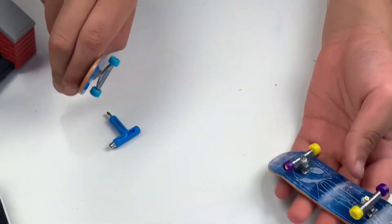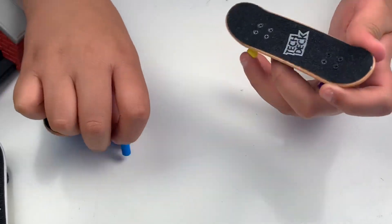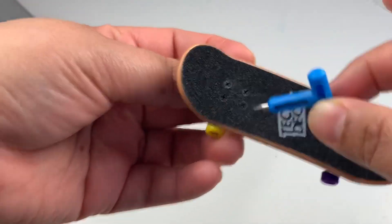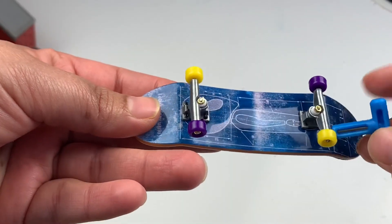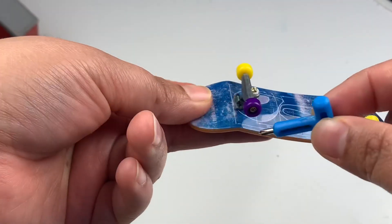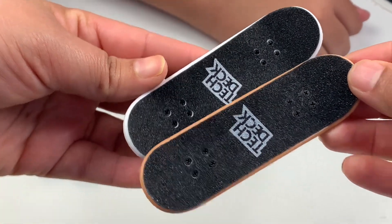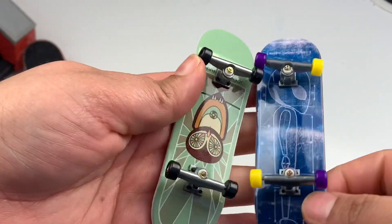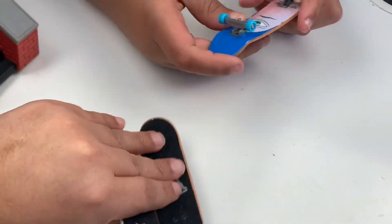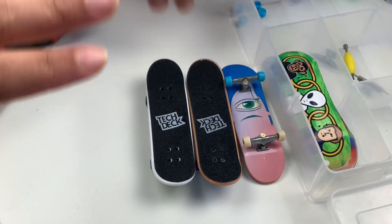For you guys' sake I just did one, because it's actually really hard — harder than I thought. If you could show all the individual screws we had to do — yeah, so eight of those, and then we have to do each wheel too. It's very time consuming but at the end it's really cool. This is a comparison: the one that already came done and this is the one we did. This is actually my favorite Tech Deck that I have. Thank you guys so much for watching, we'll see you guys in our next video!